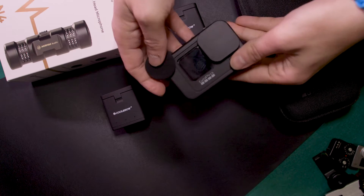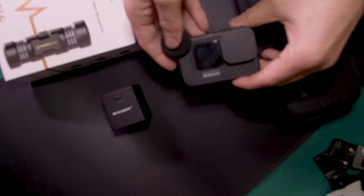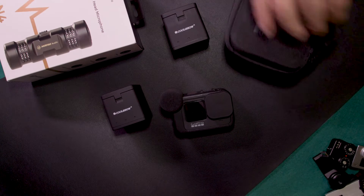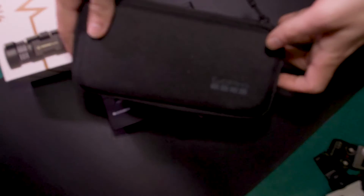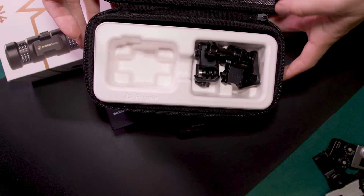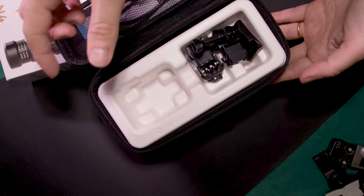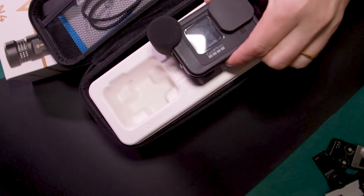I have the GoPro 9 here with the media mod to allow me to record possibly better audio. But one of the problems is that the case that comes with the GoPro 9 — and I think it's the same for the GoPro 10 as well — well, it doesn't work, honestly. The main reason is that I put my GoPro here, but where should I put my mod? I can't, right?